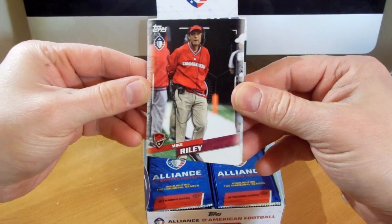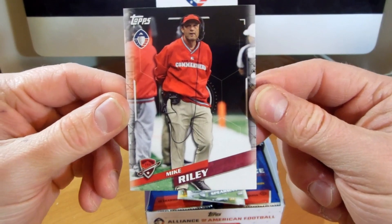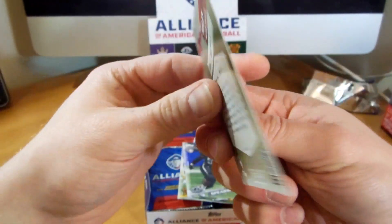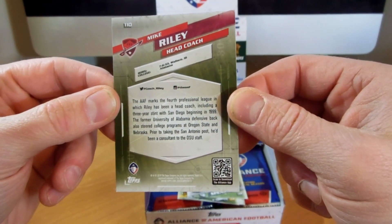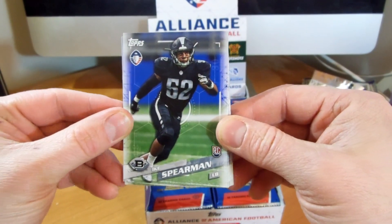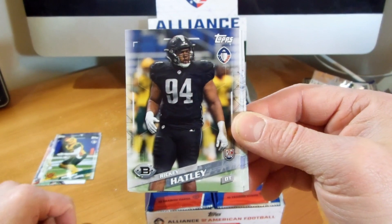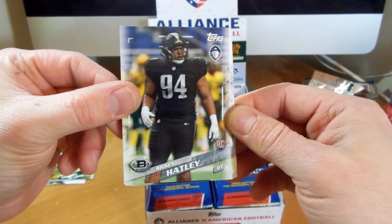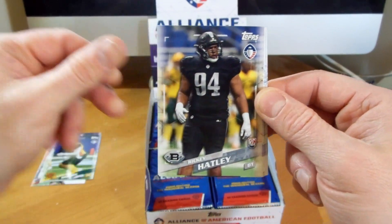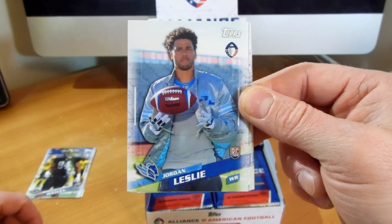Let's take a look at the base cards here. Really cool. I like the side borders. Nice and simple. I like the full picture. That was Mike Riley. We have Ike Spearman, Sterling Moore, Rick Hatley. I'm probably going to be butchering names here, so bear with me. And then they do have the rookie card there. I'm curious to see if former NFL players will have a rookie card. That's a cool one there.